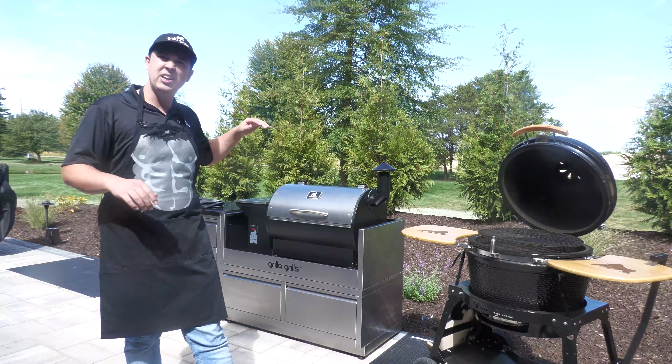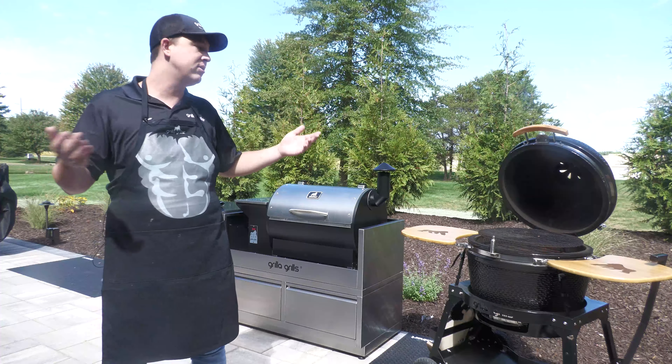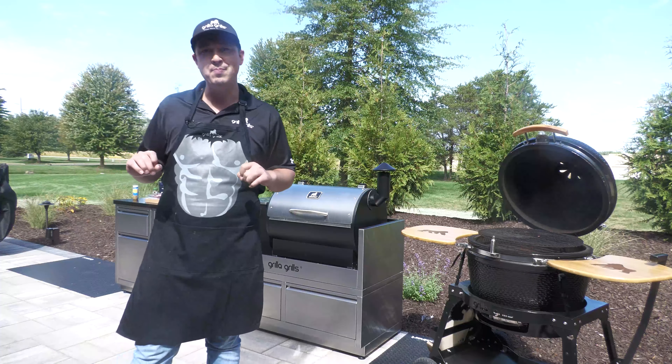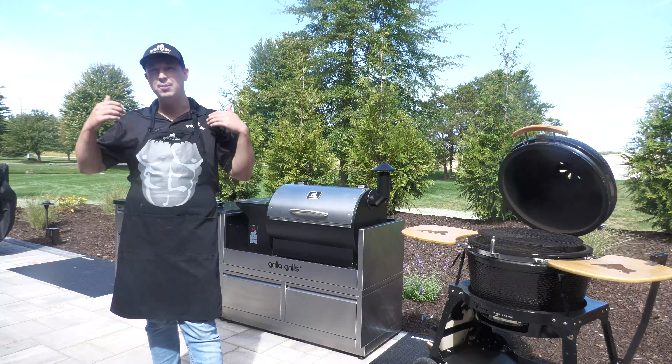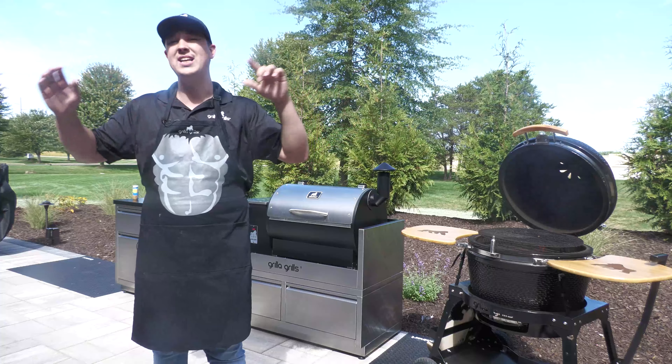We've got our Silverback going low and slow right now at 220. Now why do we have both the Silverback and the Kong out today? Well, we'll be doing something a little bit special. We have something that I like to call a picana — a lot of other people out there call it the same thing. This is top sirloin cap.